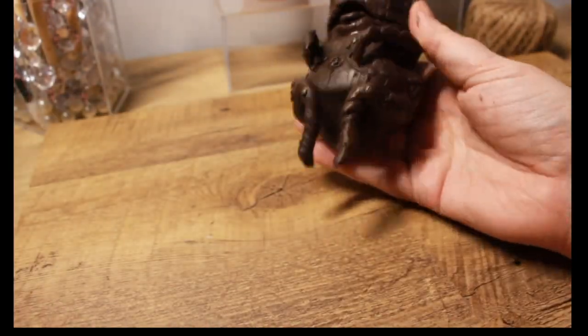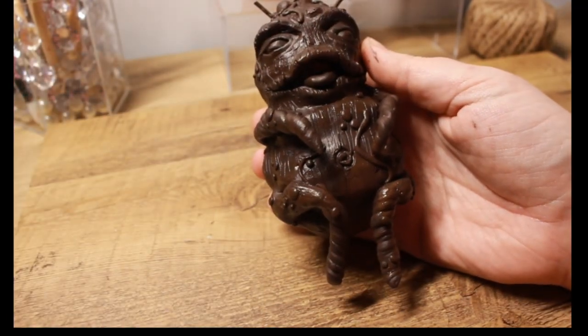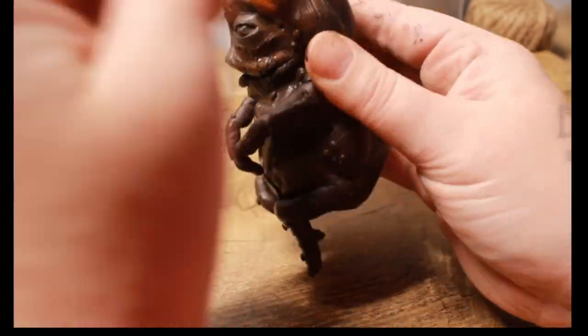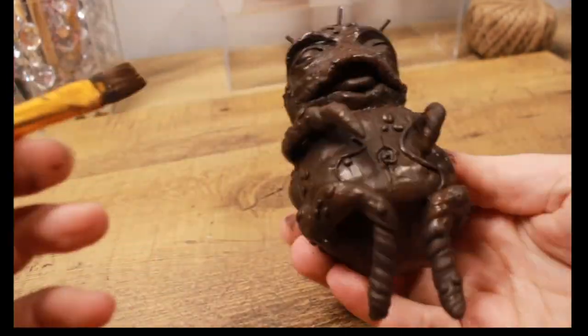Right here we're just applying different colors of brown, lightening as we go to give a gradient look. I think this little thing turned out so cute — he's chunky and adorable but yet ugly at the same time.